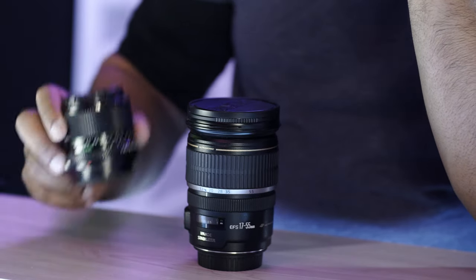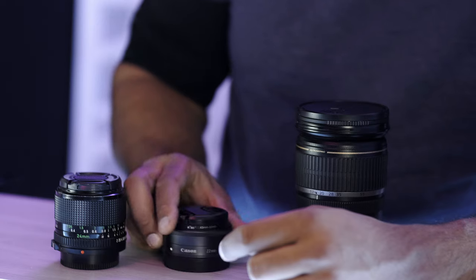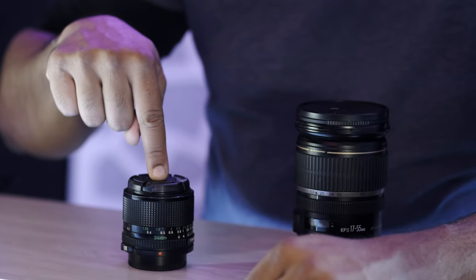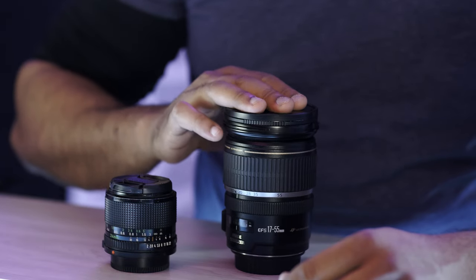Generally speaking, a 24 millimeter lens such as this one — whether you go vintage or another option like this Canon EF-M 22 millimeter F2 — the reason I got this later was because it has autofocus. The reason I got this 24 millimeter F2 prime lens was because I realized I wanted something wide and fast, meaning it would be bright. When you want to know whether a lens is fast or bright, look at the F-stop. F is for friction — the less photonic friction, the faster and brighter the lens will be.